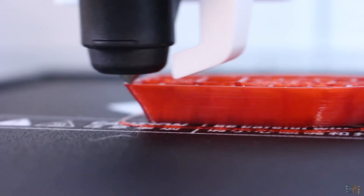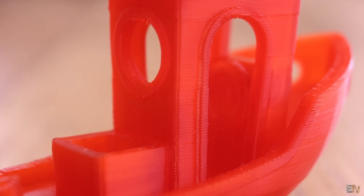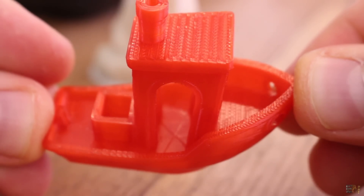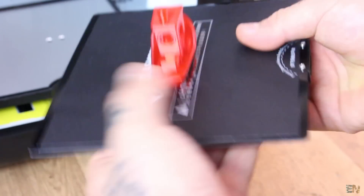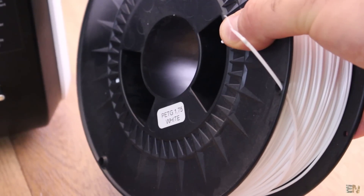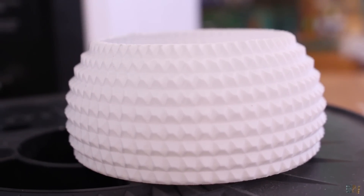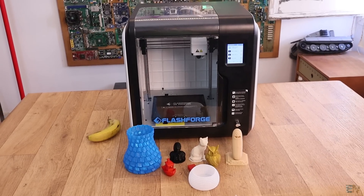I also made a Benchy using the same red PLA material. The print turned out very good with some minor errors on the front of the boat — I usually get some stringing here especially around the boat door — but the part is very clean and the layers are again perfect. I should probably use more perimeters since I can still see the infill pattern through the walls. I also tested a white PETG filament for a vase object, which turned out okay as well. I made more prints including another PLA vase in blue and a woman figure in black PLA.